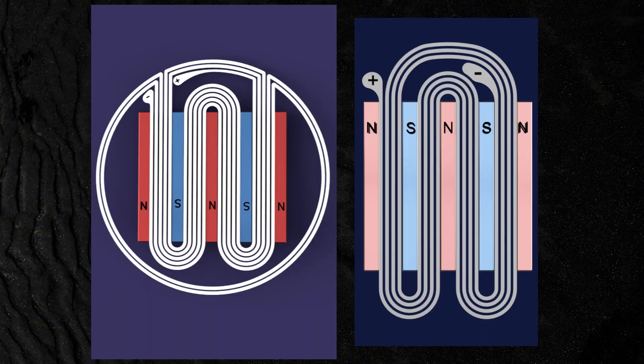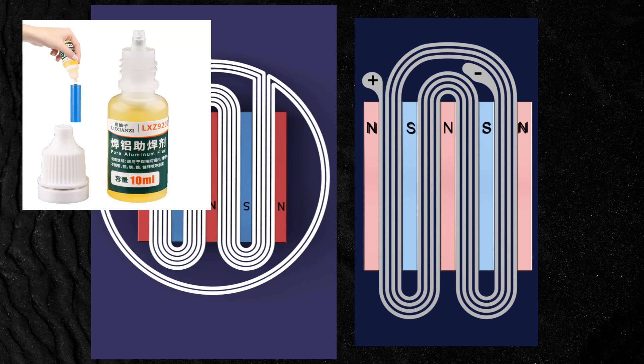There are a lot of ways to conduct electricity and connect wires to the coil. You can solder it with aluminum flux and normal soldering, but that is a whole other process that I won't go into.